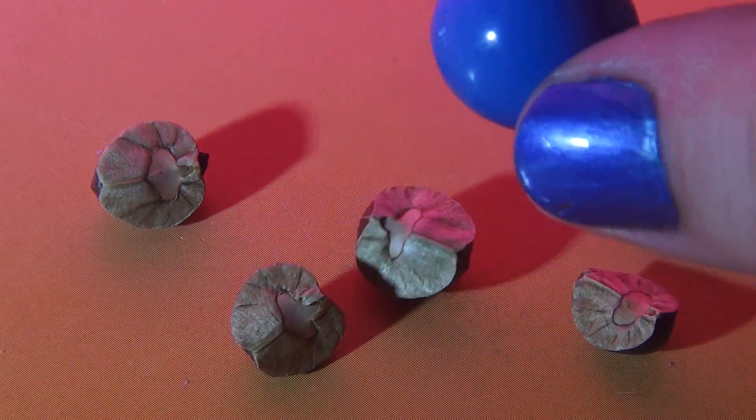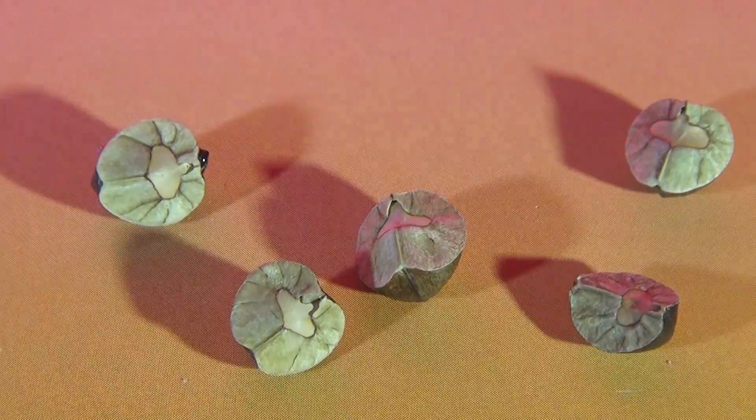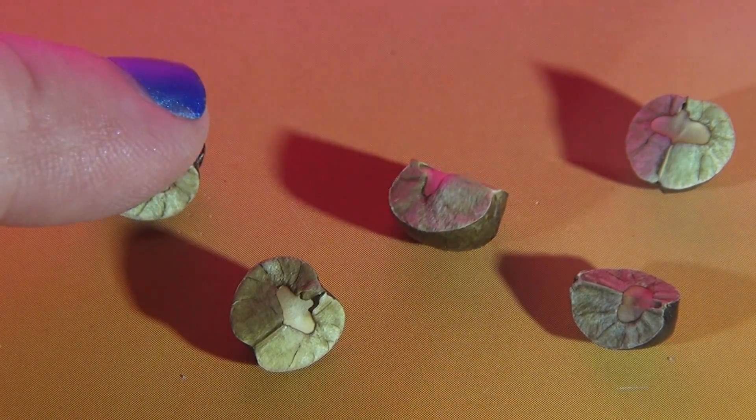This is a gumball. That's a little jumping bean. See the difference in size? Mexican jumping beans. That one's jumping.